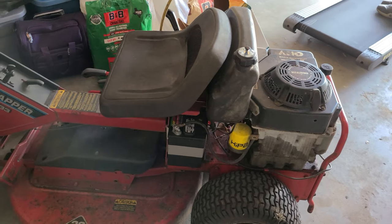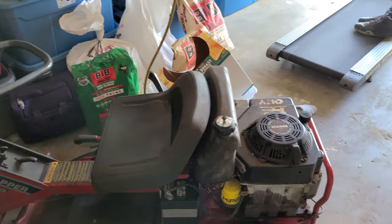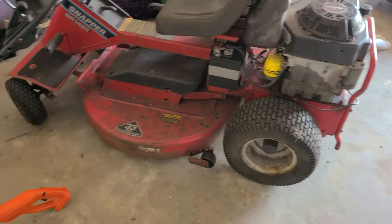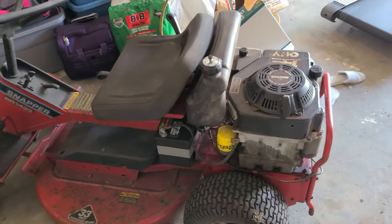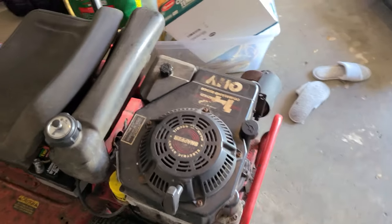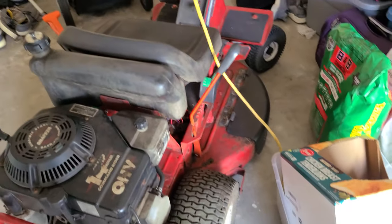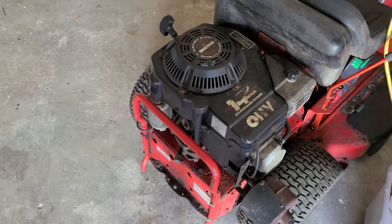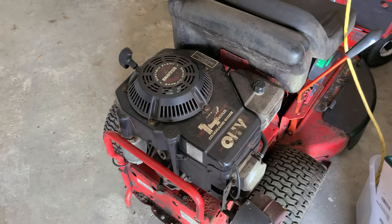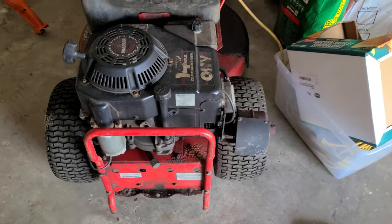Overall it's a fantastic mower. Whoever had it really didn't take care of it, but with some TLC they can bring this thing back to life. It's almost to the point where it could be fully restored — take it apart, repaint everything. But as long as everything works, I'll just use it as is. One day I will swap out the engine — that'd be pretty cool — but I just wanted to give a first look before we do more detailed work.